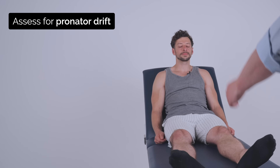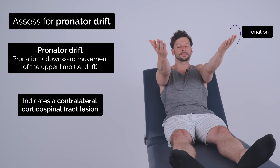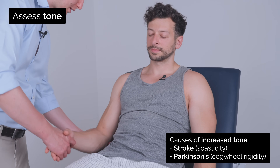So if you can lift your arms up like this for me, just with your palms up and close your eyes and hold it there. Good. Now open your eyes and relax your arms. So I'm just going to test the tone in your arms now. So if you just keep them floppy for me, I'm just going to move them around. Okay?